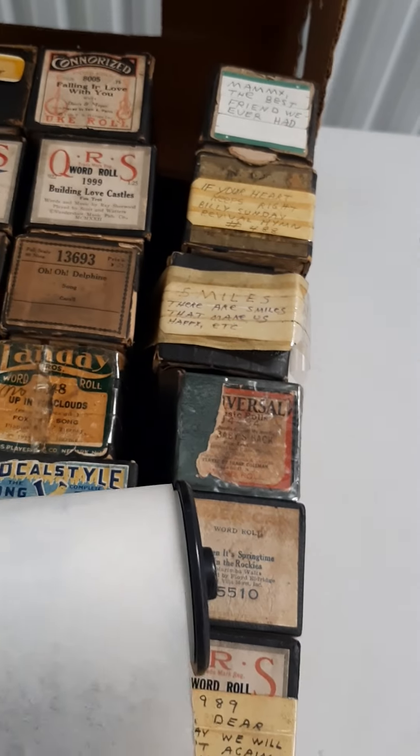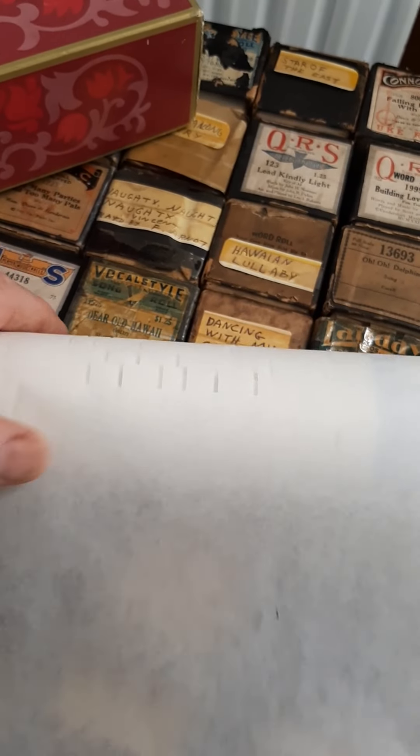If anybody's not sure what these are, they're called player piano rolls. Let me pull one out — this is a more reproduction one, but it basically uses a vacuum or suction and sucks air through the holes on the roll. It kind of rolls itself, the air sucks through the holes, and that makes the keys play. These newer rolls — and some older ones too — also have the words written on the side so you can sing along.